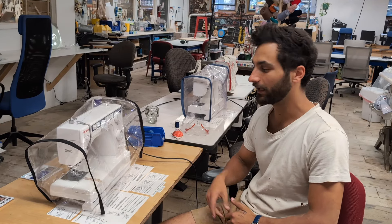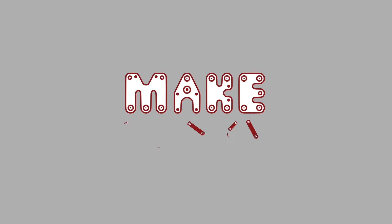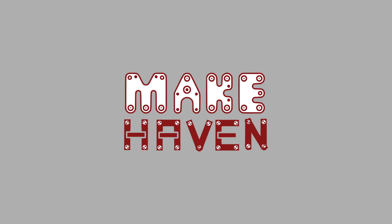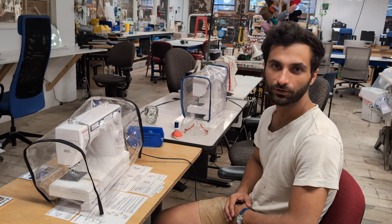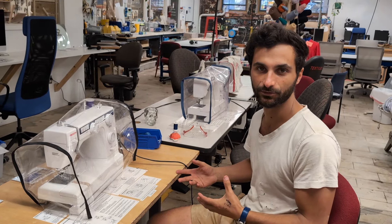Hi all, this is the badging video for our Neki sewing machines here at Wee Cave-In. We're going to show you how to thread them, how to wind the bobbin, and then the basics on how to use them.